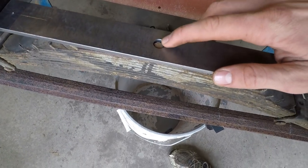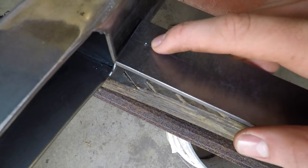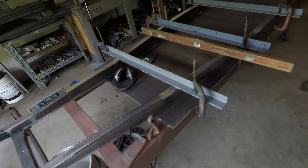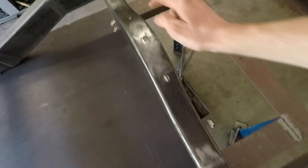So after I drilled this center hole here for that bolt right there, I measured out from there to make these two reference points on either side there. And then I can use those to measure from these holes here on the rear crossmember.